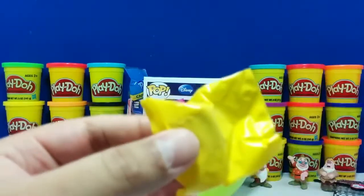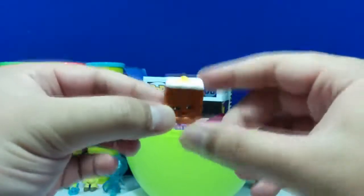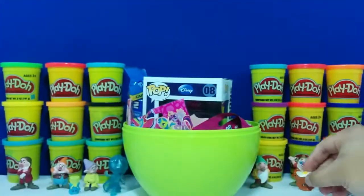Alright, let's open this next one. So this one is named Carrie Carrot Cake. She's a rare and she looks pretty cool. Let's put her here.